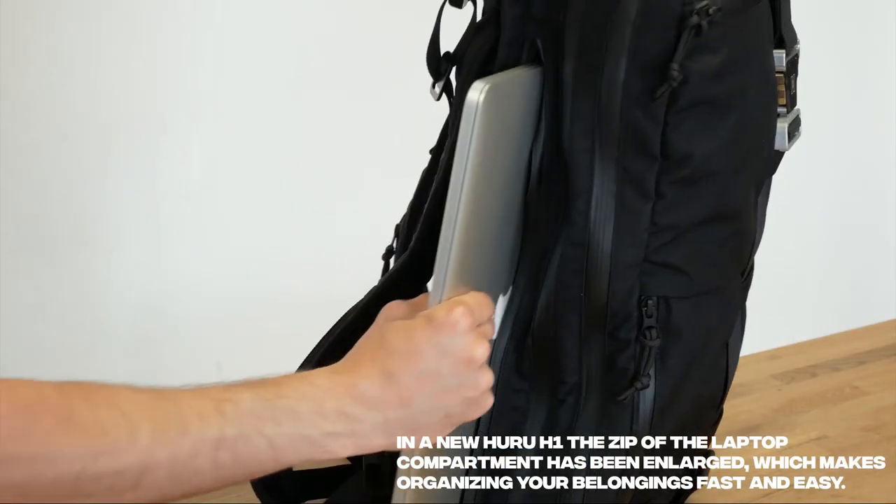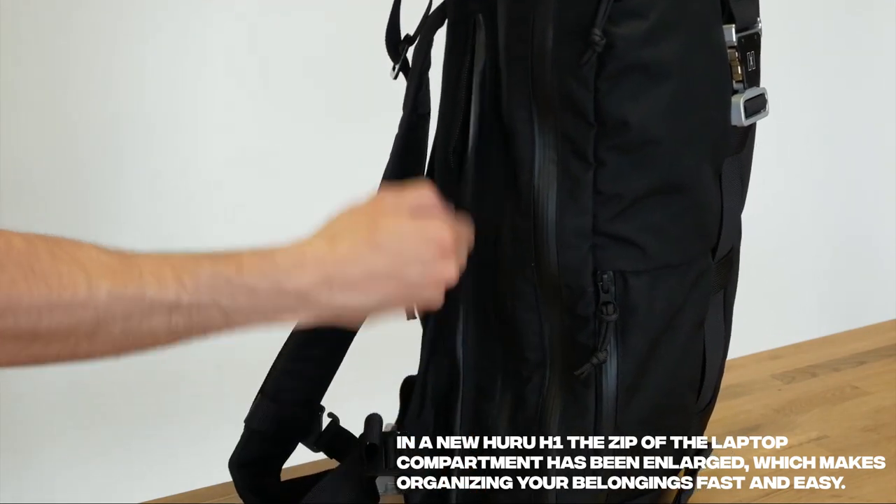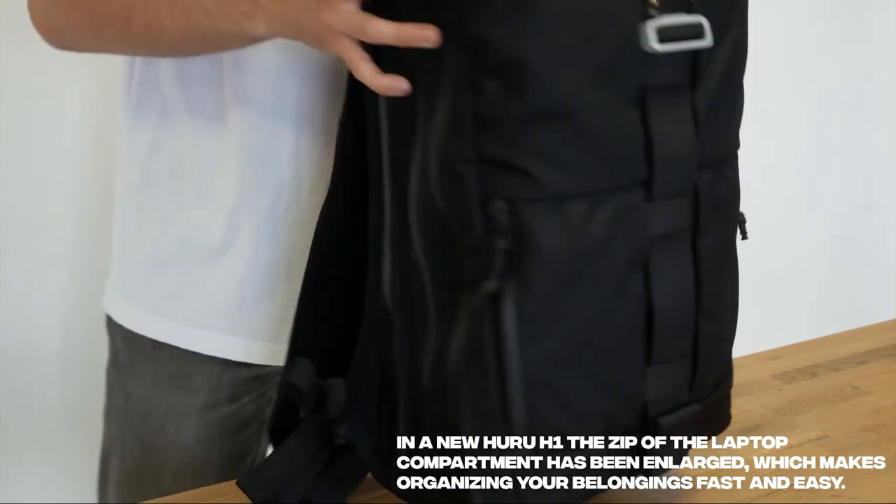By the way, the compartment has a side access, so there is no need to unroll or open the entire backpack.